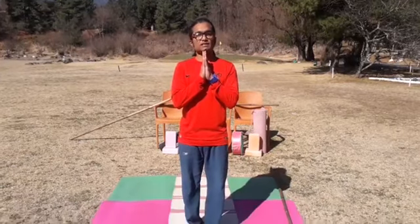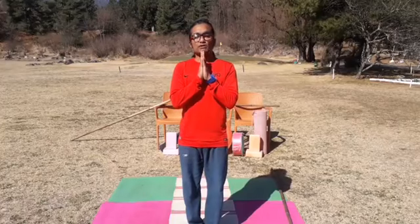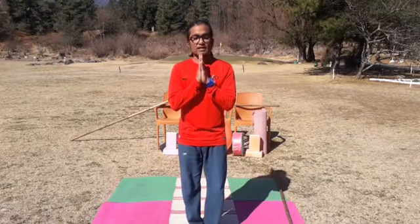Good morning to all respected online viewers. Long live their majesties. Long live our leaders and long live our friendship. Welcome to this online yoga workshop. Embassy of India, Thimphu ICCR's Nehruvangshu Culture Centre. I am yoga teacher KVSSN Murti here. My true praise to the Almighty, wishing all the best to their majesties and the whole of Bhutan.